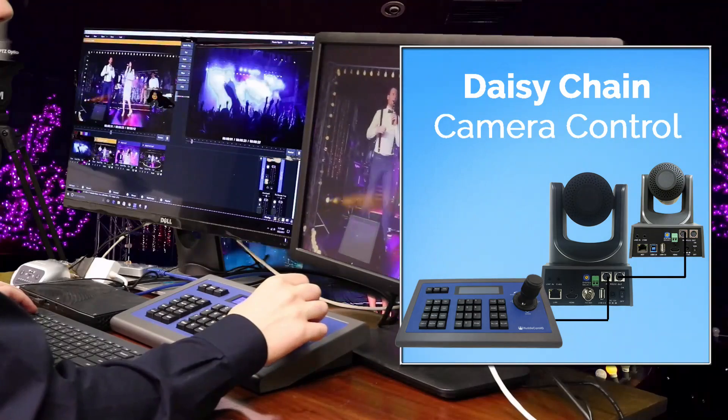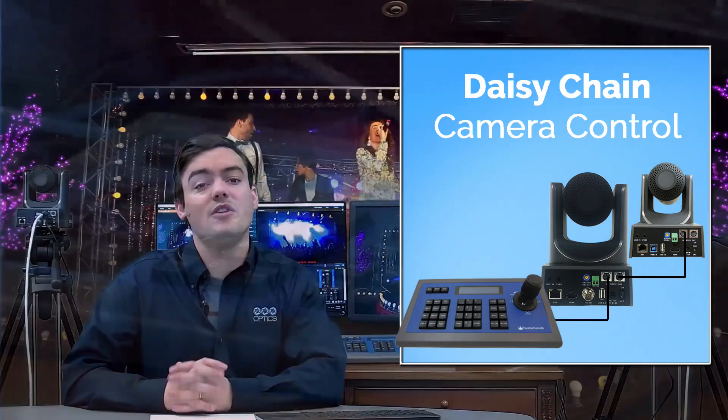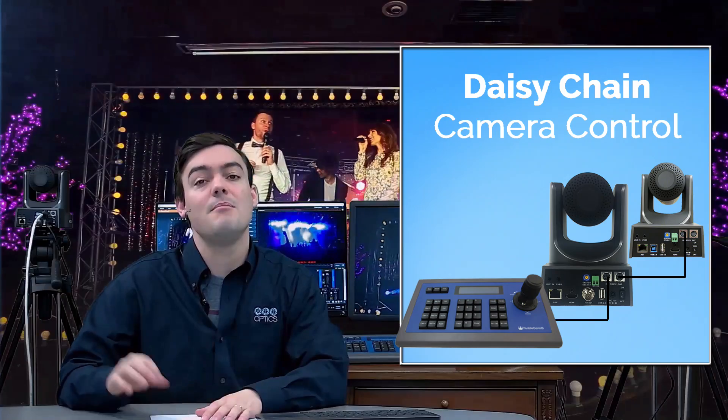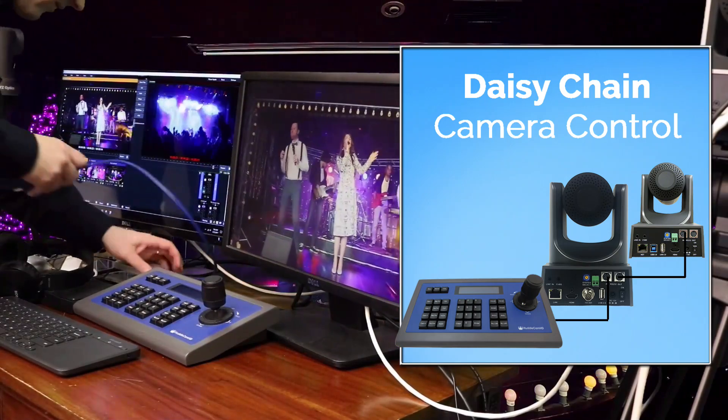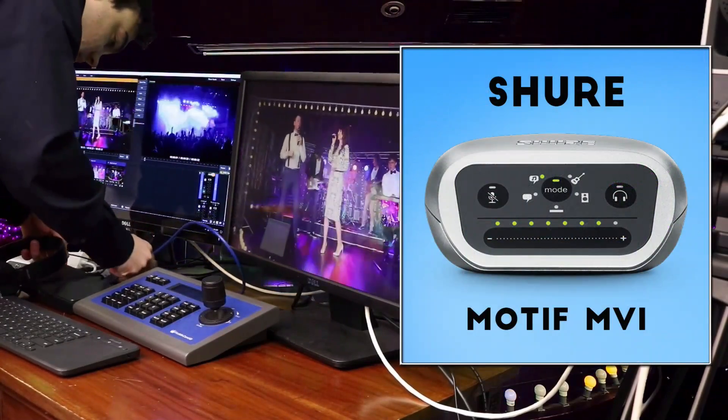It also includes the HC-JOY-G2 to control the cameras, a 6-foot HDMI cable and a 6-foot mini DisplayPort cable so you can use up to two monitors for your video production, a wired keyboard and mouse, and a Shure MVI XLR input.